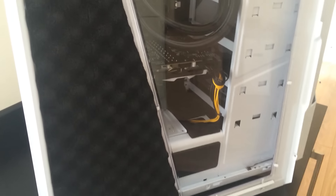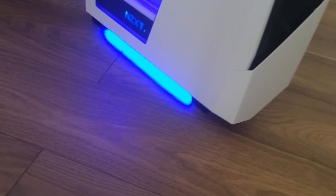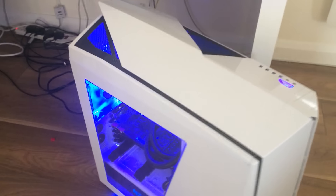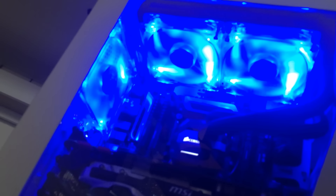There's soundproofing throughout the PC — you can see that Cyberpower did this themselves. They put soundproofing in the case, and there's an option on their website to do that, along with the blue fans. They've got Cyberpower sound-absorbing foam, anti-vibration fan mounts, and a power supply gasket. The power supply itself is 700 watts, which is pretty standard, and the network card is a standard network card you'll find on most PCs.